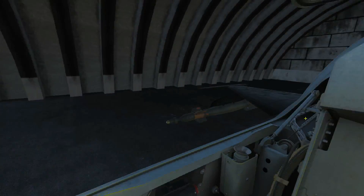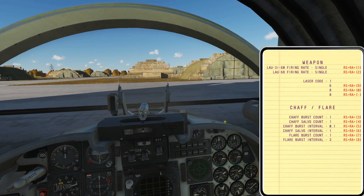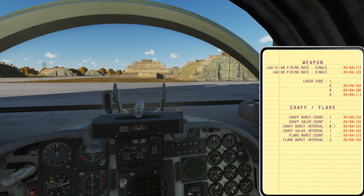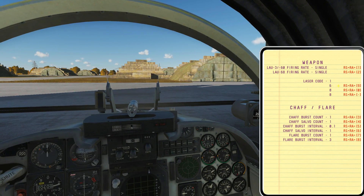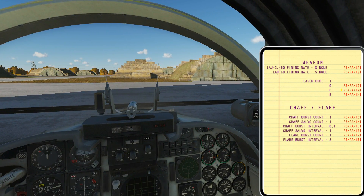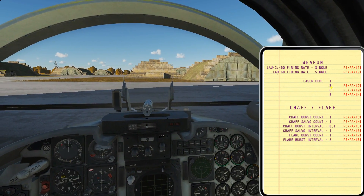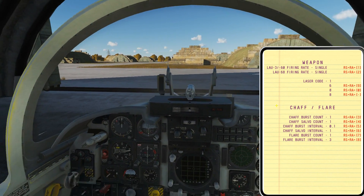We could have multiple lasers in the theatre and each would have a separate code. This one is the default code of 1688, so I've got to set my bombs to that code. Press kneeboard with Right Shift + K and you can see the laser code field. We need to set both bombs to the same laser code. To change a digit, press Right Shift + Right Alt + 9. Note that not every number is valid for laser codes — there are certain numbers you can use.